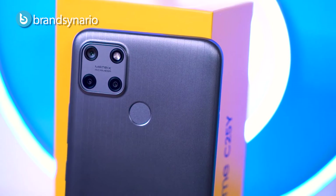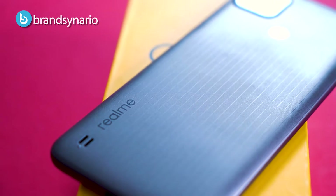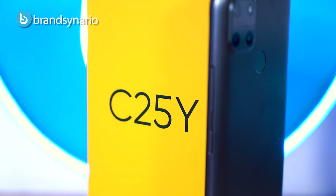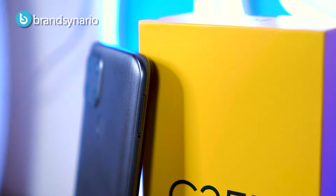You'll note the camera panel is black but matches the same color, which looks really nice. On the back there is a fingerprint sensor, and on the bottom there is a Realme logo and speaker. On the right we have volume buttons and on the left we have a dual SIM tray with external storage.